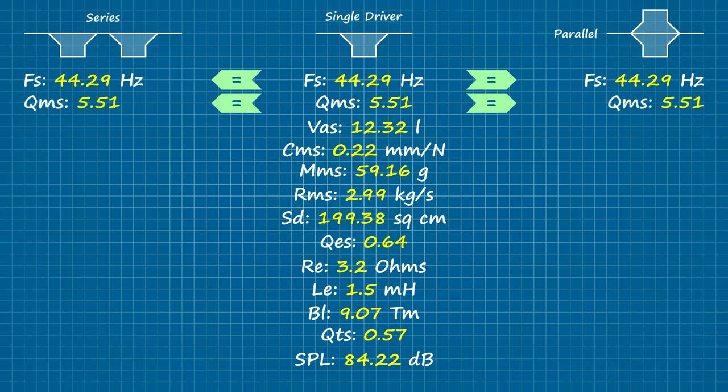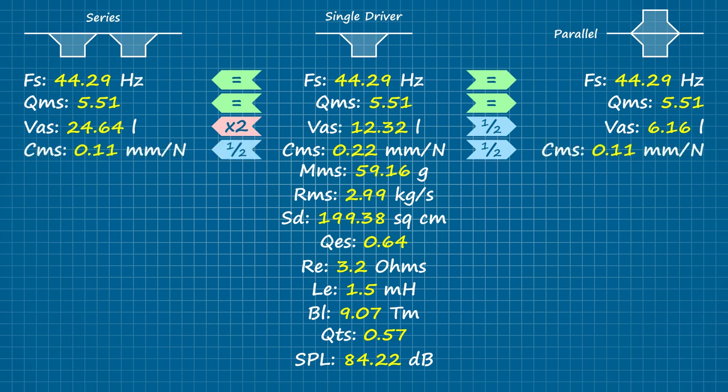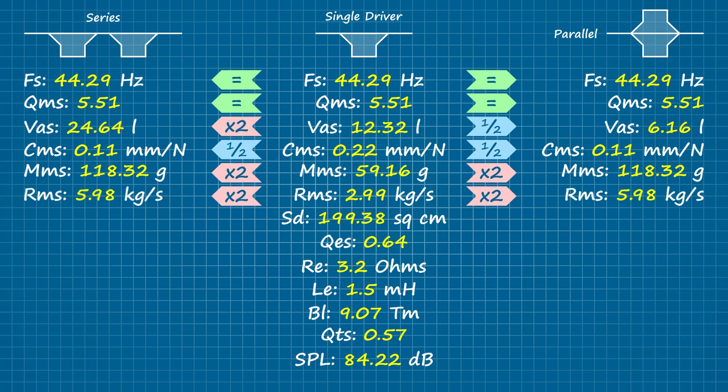Moving onto the equivalent air compliance (Vas), which accumulates with each additional driver mounted in series, contributing to the piston area being acted upon. But when the same compliance is applied to the piston area that's still effectively that of a single driver — as is the case in parallel — the figure is split by the number of woofers in the ISO group. The suspension compliance (Cms) itself lowers no matter how we apply the mechanical resistance, so this figure is cut in half whether we impose it in series or in parallel. Moving mass (Mms) is pretty straightforward: in either instance there's twice as much of it, so the value doubles regardless of arrangement. Likewise, twice the number of soft parts leads to twice the resistive losses (Rms), so that doubles for both as well.